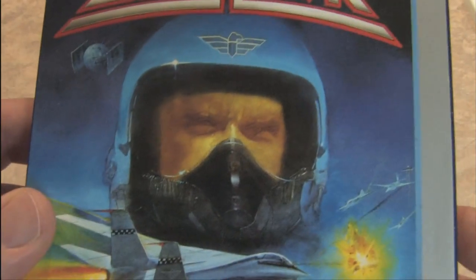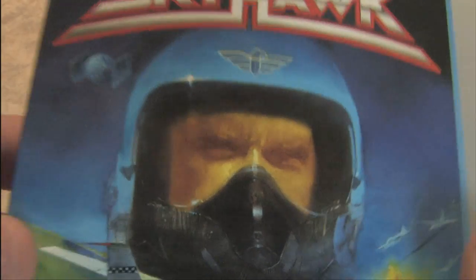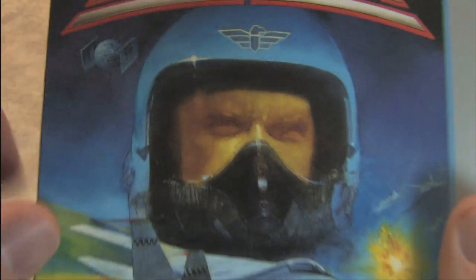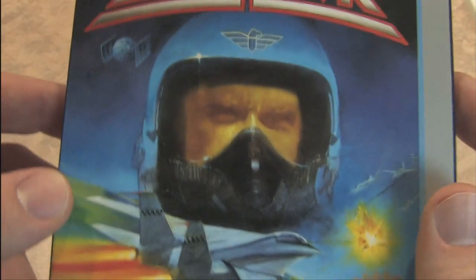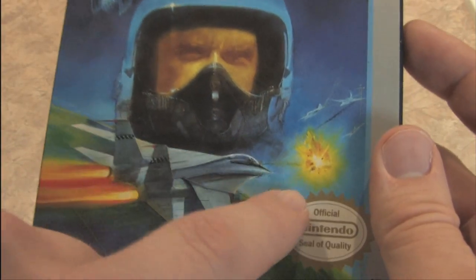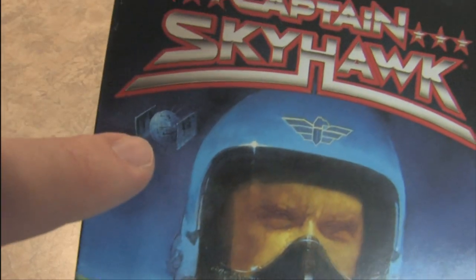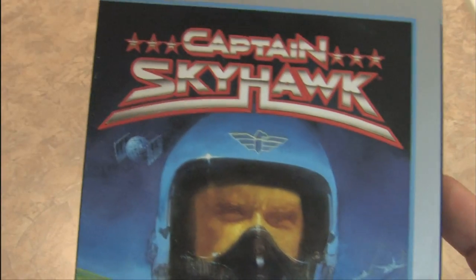It kind of freaks me out that if you don't look closely, it appears that Captain Skyhawk has no eyeballs. He does — you just have to really look for them. He's very mysterious. We really don't know what Captain Skyhawk's past is, but we do know that this video game has F-14s making other planes explode, and up here it looks like there's a disco ball crossed with a TIE fighter. All good things.